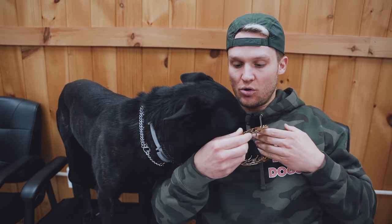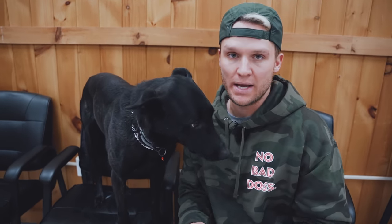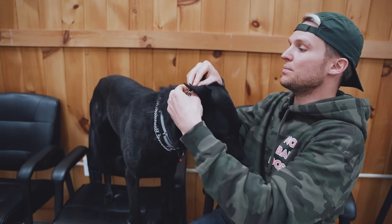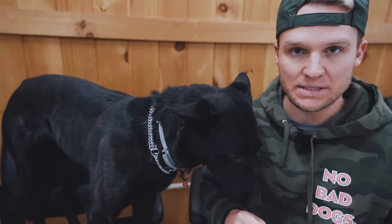One mistake I often see dog owners make with the prong collar is sliding it over the dog's head. If you can slide this collar over your dog's head, it's too big. Make sure that when putting the prong collar on — if it doesn't have a quick release buckle — you're putting it on manually, link by link, over the dog's neck.